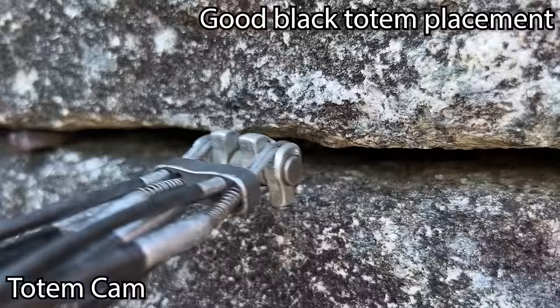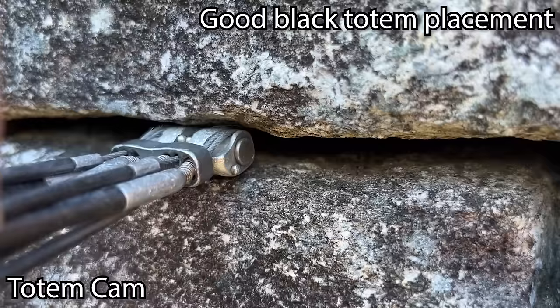As I pull it — there it is. It's a little bit tight on a black totem, but that'll definitely hold really well.